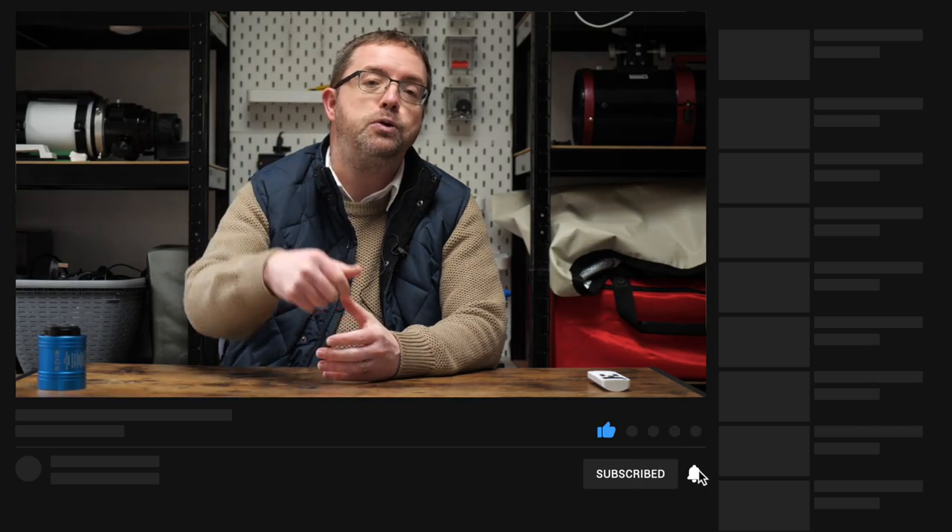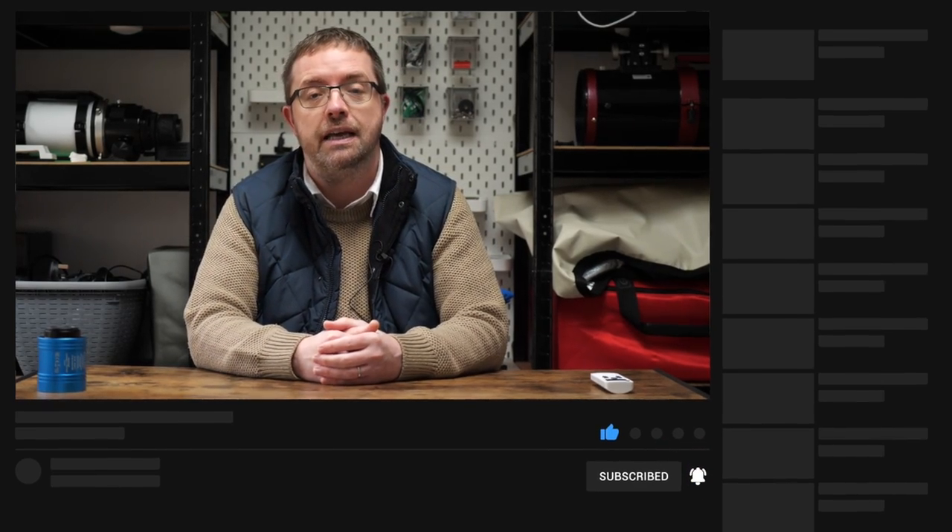If you want to stay up to date with my astrophotography ventures from here in the UK, then please consider subscribing and hit the bell notification below so you don't miss out on any of my future uploads. Thanks very much for your support — it really helps my channel to grow.